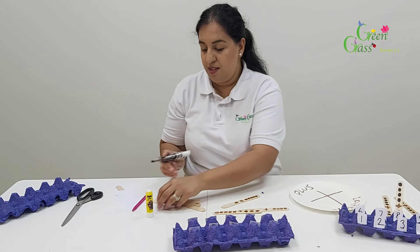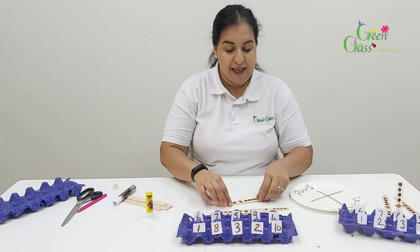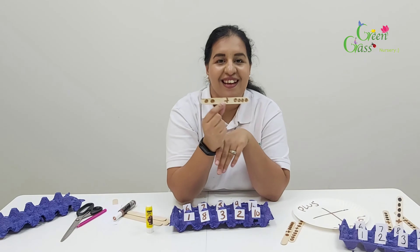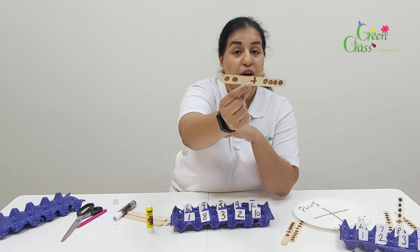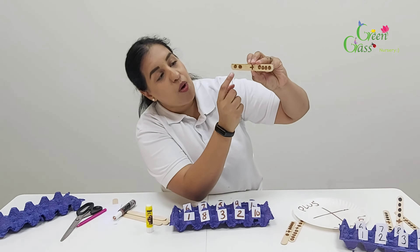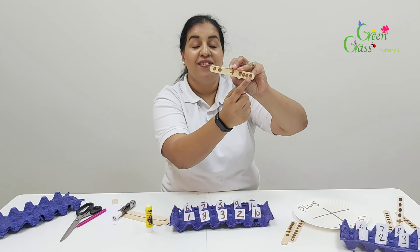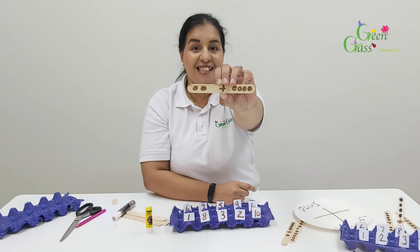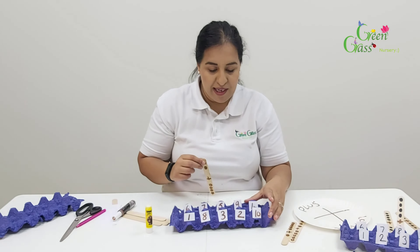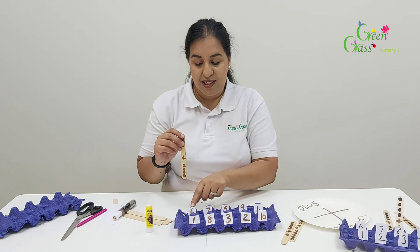Now I'm going to show you how to find the answers to the questions. Two plus four — we need to count it all together to find our answer: one, two, three, four, five, six. So two plus four is six. Now you will find the number six here — where is number six? There it is, can you see?